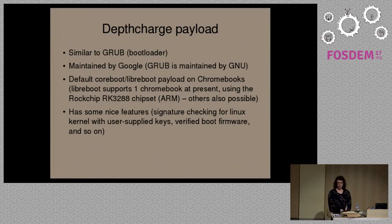We support several Chromebooks in Libreboot that have Rockchip CPUs in them. Rockchip is a company that produces embedded hardware. DepthCharge is the default payload used on all Chromebooks, and we use this in Libreboot as well. It provides several security features similar to GRUB — for instance, with DepthCharge you can sign your kernel and check the signature on boot and verify that the boot firmware has not been corrupted.